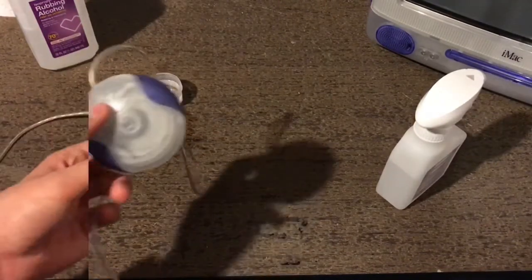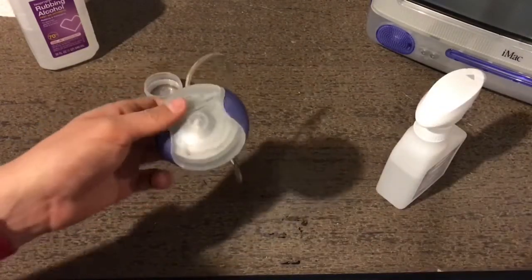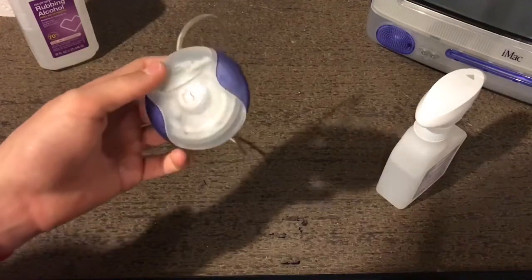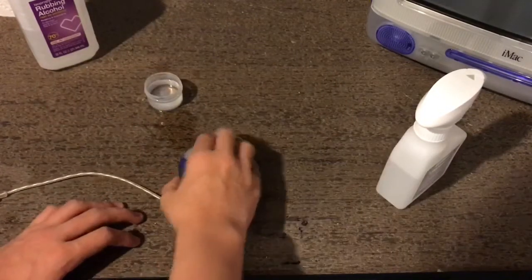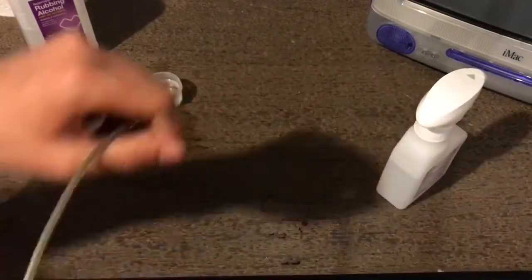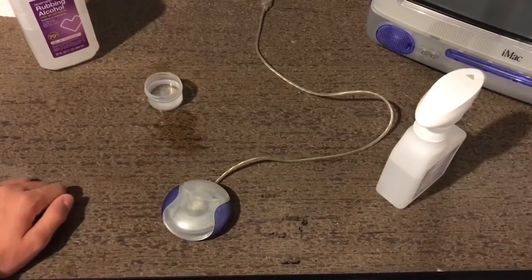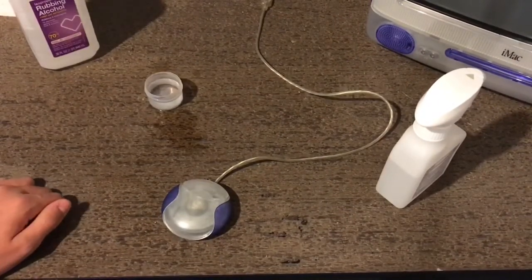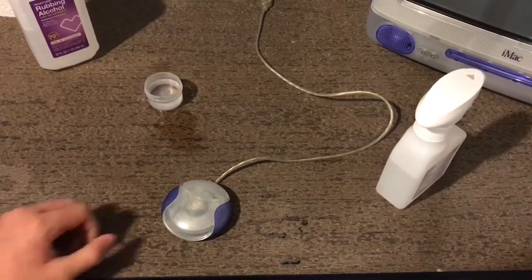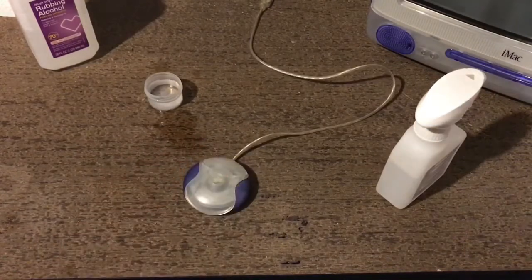Now let's move on to the hockey puck mouse. One of the reasons I'm so astonished that this came with the computer is that at the time people hated it — it was small, clumsy, and weird to use because it would always move around in your hand. So eventually Apple replaced it with the Apple Pro Mouse, which was more oval-shaped and a bit bigger, but it wasn't colored.